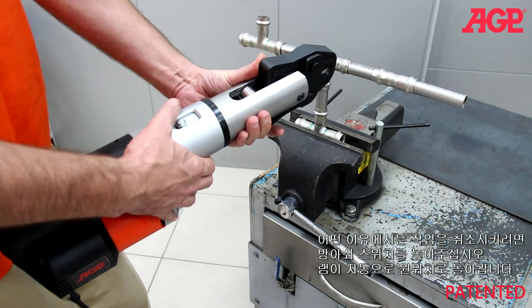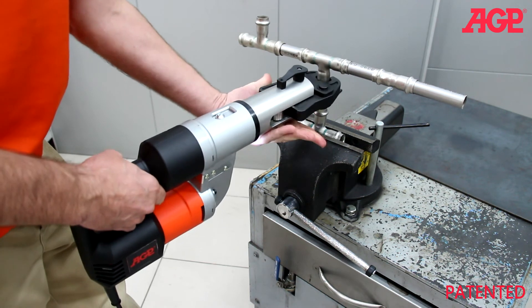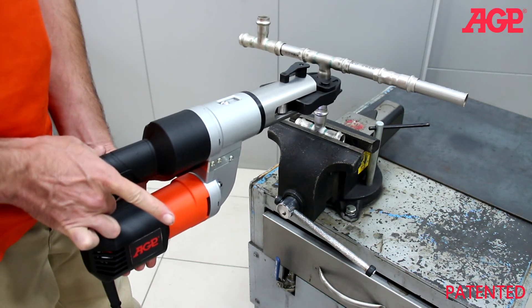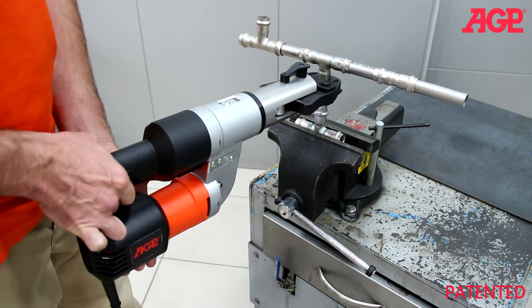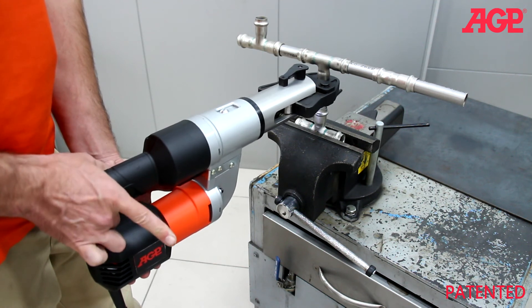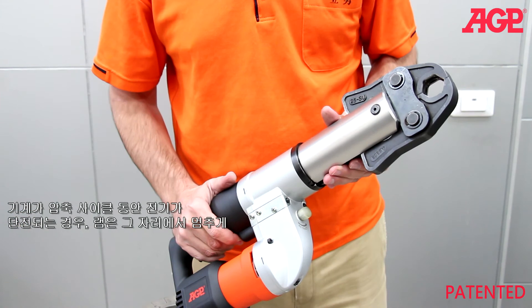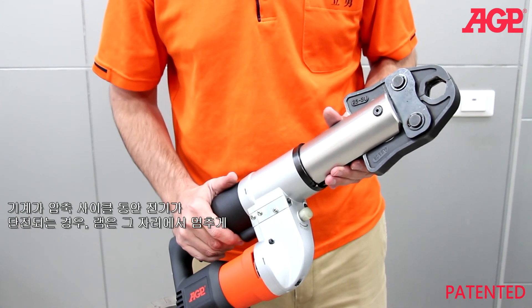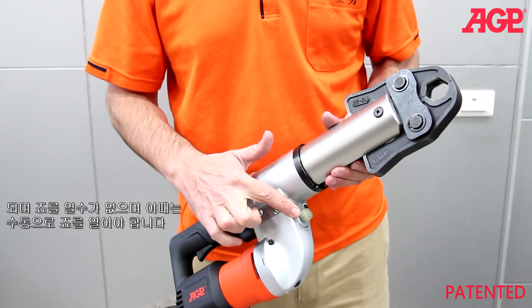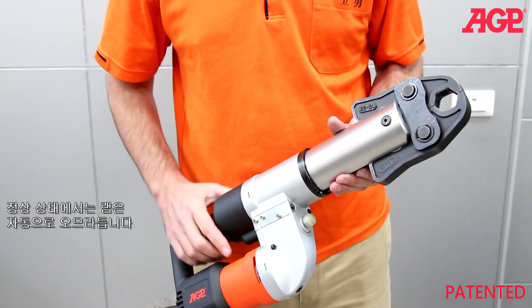If you wish to abort the operation for any reason, release the trigger and the ram will automatically return. If the electrical power supply is interrupted while the tool is in the middle of its pressing cycle, the ram will stop in that position and the jaws will not be able to be opened. In this case, the manual release must be used to open the jaws. It's only necessary to use the manual release if there is a power failure. Under normal circumstances, the ram retracts automatically.